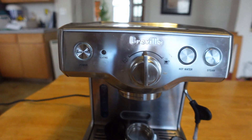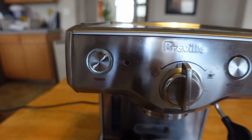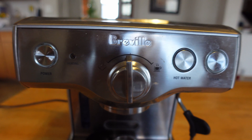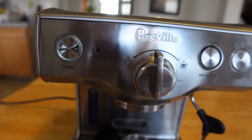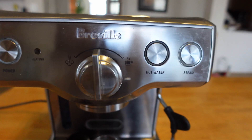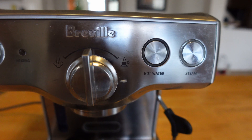For the machine, there are two sections: one to make the steamed milk — the whole milk — and the other to extract espresso coffee.